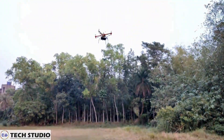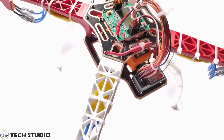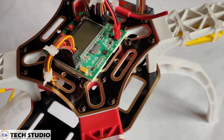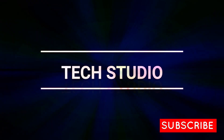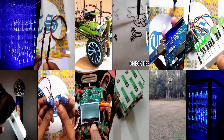Are you fond of drones? Want to make a drone at your home? Then you've come to the right place. Here I will show you how to make a drone easily at your home. Hi guys, welcome to another video of Tech Studio. For more videos related to technology, please stay connected with us.